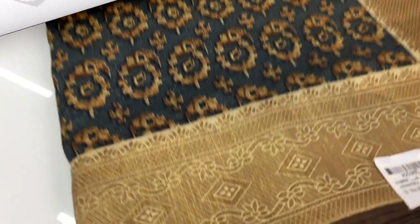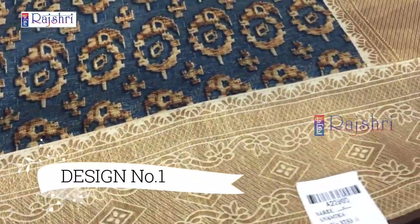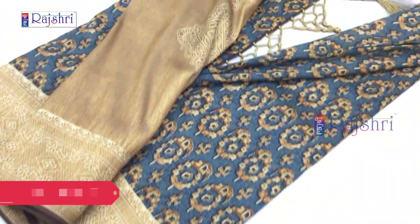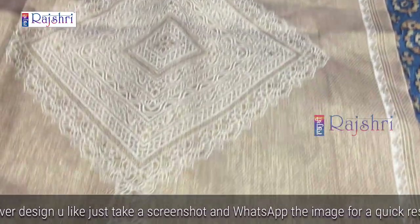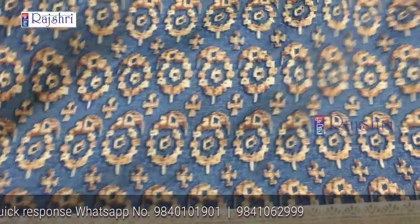This is full soft silk with Banaras jari weaving, with full jari pallu. This is a full block print, full exclusive designer sari. The pallu has full Banaras jari weaving. Here is a moon boot, square design type. This is a border in blue color with full block print and digital print.